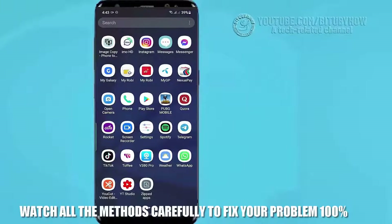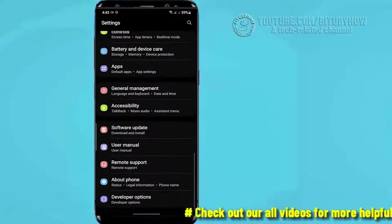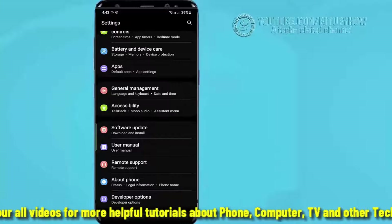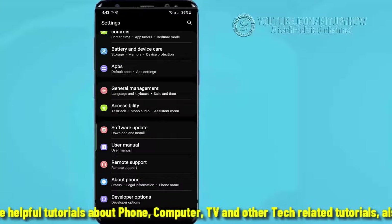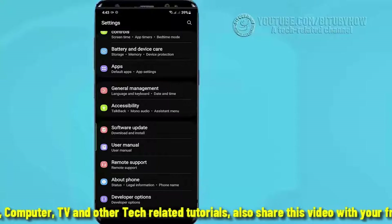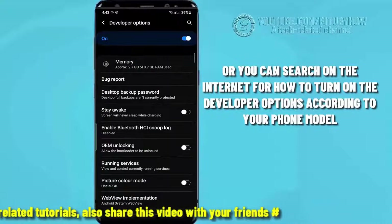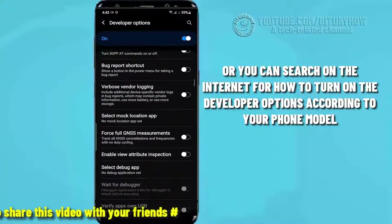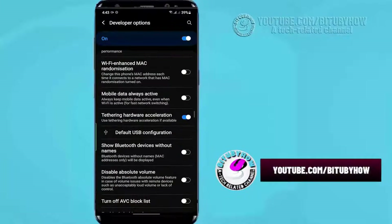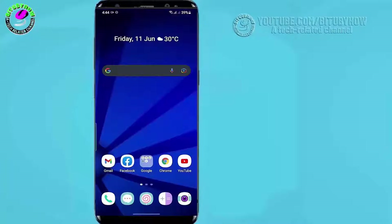First of all, go to the Settings of your phone, scroll down and find Developer Options and open it. If you are unable to find Developer Options, go to About Phone or About Device, then tap on the Build Number seven times to enable Developer Options. Open Developer Options, scroll down, and find the hardware acceleration option and turn it on.